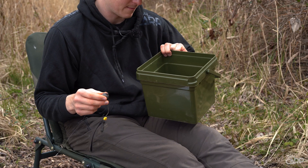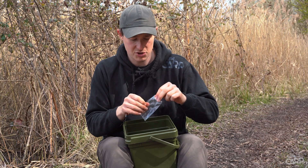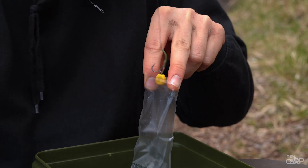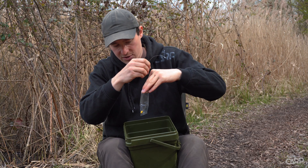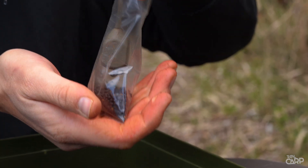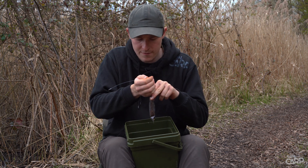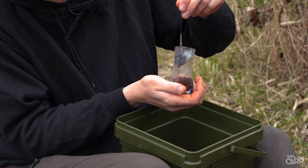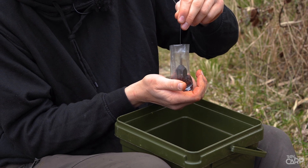Let's crack on with tying up the solid bag. I've got my little solid bag bucket with a nice mix of pellets in there, mostly small ones. Open up the solid bag and, without hooking yourself, gently lower the bait into the bottom of the bag, trying to get it to lay flat. Get a little layer of pellets on top to help push the hook bait and hook into position. Fill in a bit more pellet, about halfway up the bag. Give the hook link a gentle pull to straighten it out so it's not hanging around near the hook.